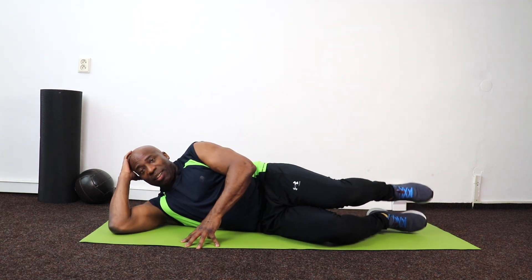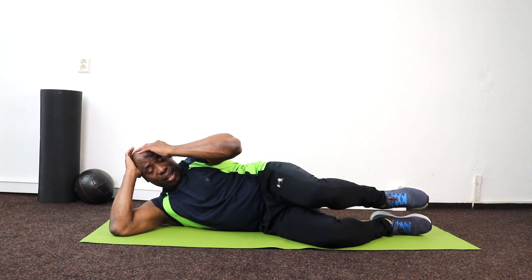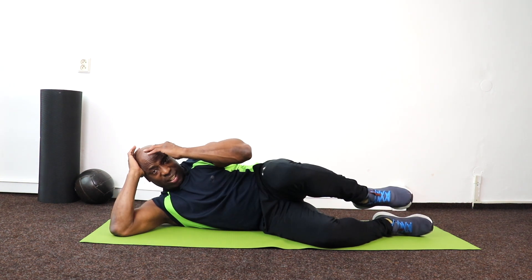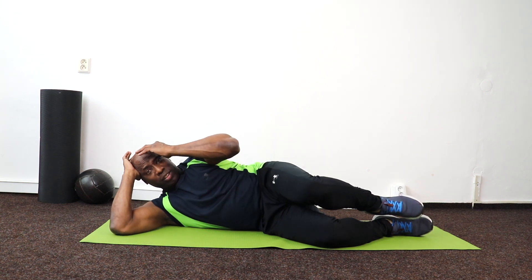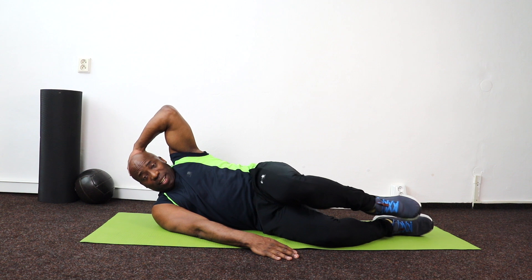I'm going to start down here and all I want to do is just bring that knee in. Counting down from 10 to 1. Then hold it there, put that hand on the floor and lift for 10.